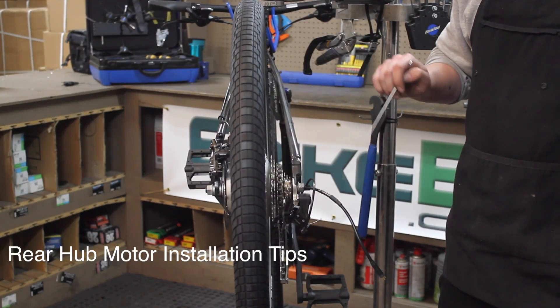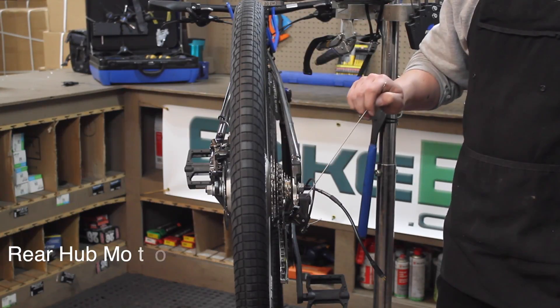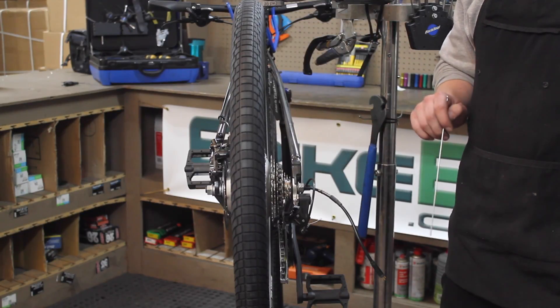On this particular bike, there was not very much room between the frame and the derailleur, so I went ahead and removed the derailleur to tighten down the bolts and then reinstalled it after the fact. Be careful with your suspension.